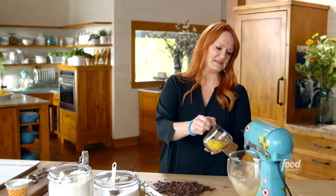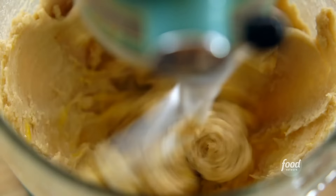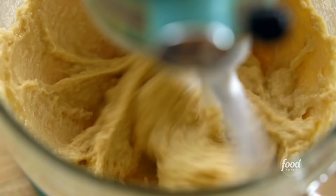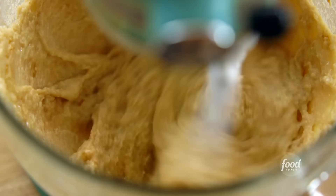The butter and sugars are creamed together, so I'm going to add two eggs, one at a time. Now to the egg and sugar mixture, I'm going to add some vanilla. Now it's time for the dry ingredients.